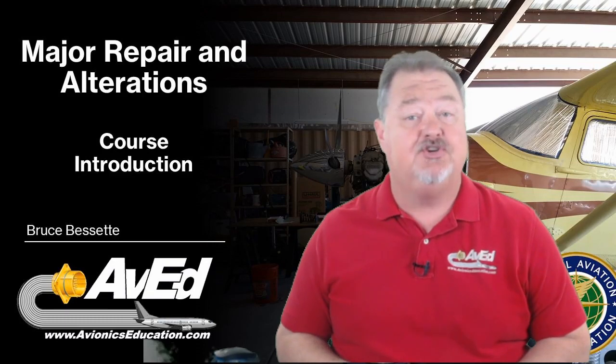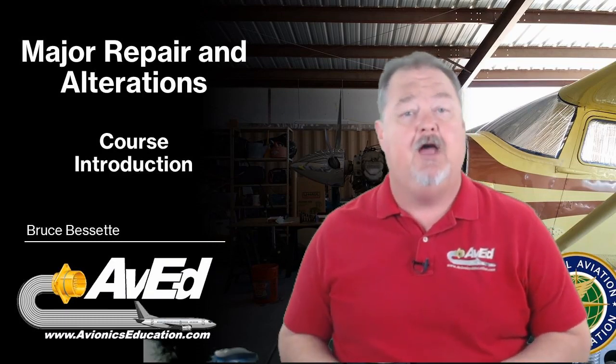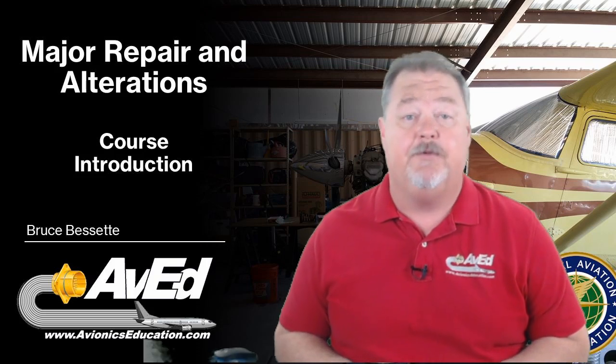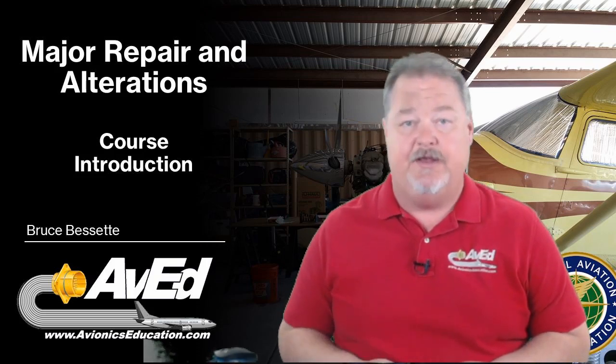Welcome to the Major Repair and Alterations course. My name is Bruce Bissett, and I'll be your instructor for this course. My background is I've been in aviation for over 40 years. I was an avionics technician and an A&P mechanic for two major airlines.